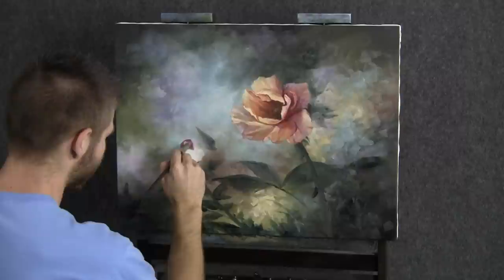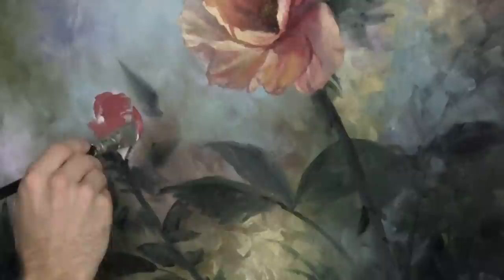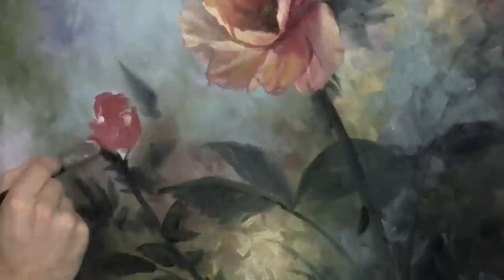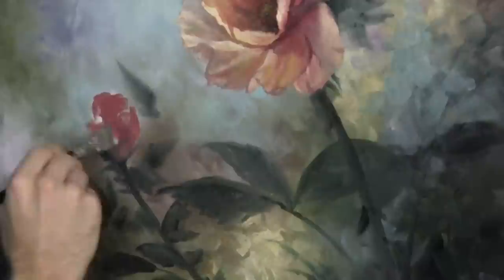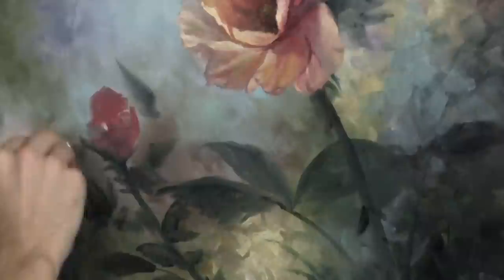Now we can also underpaint this bud over here while we're going. We'll start kind of quickly blocking this one in. I actually didn't sketch this one in very well, but just knowing that it's pretty simple — basically any kind of tight petal shape we do will be fine. I don't even care if it touches some of that green and drags it in; it just helps to soften that color. I don't want it so bright that it becomes the feature of the painting. Of course, that one's the feature of the painting.